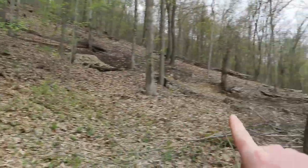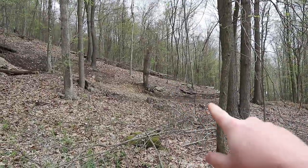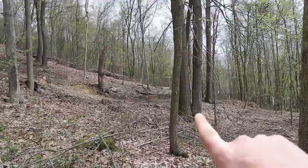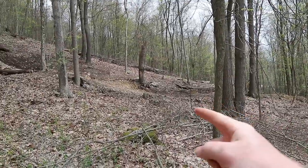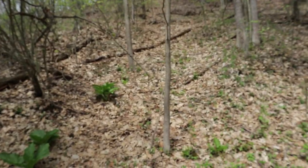For reference, the spring that I'm going to be using in my big hydro system is maybe an eighth to a quarter of a mile that way - down that way but up the hill. So this pipe would probably be going to another spring. We'll find out.